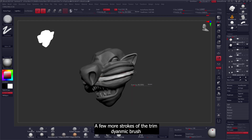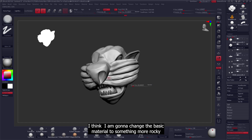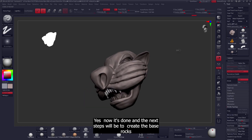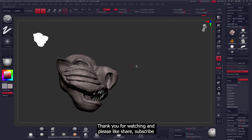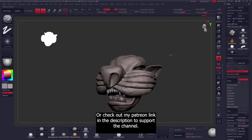A few more strokes of the trim dynamic brush and it's now starting to look complete. I'm going to change the basic material to something more rocky just for testing purposes. Yes, now it's done and the next step will be to create the base rocks, which will be done in a separate video. Thank you for watching — please like, share, and subscribe, or check out my Patreon link in the description to support the channel.